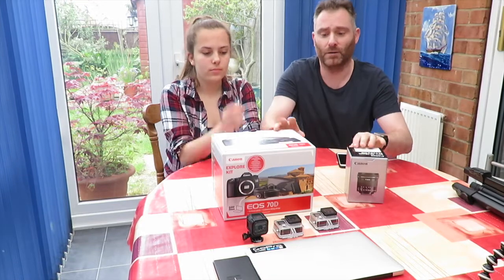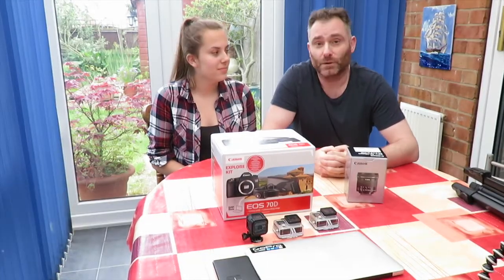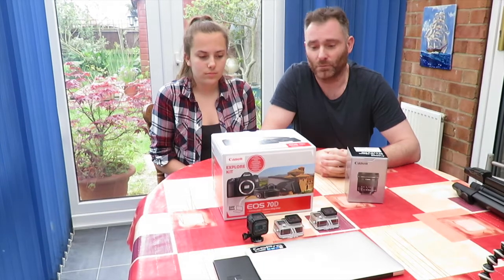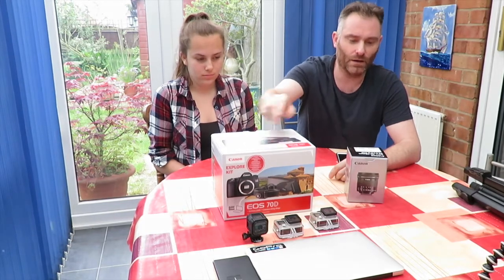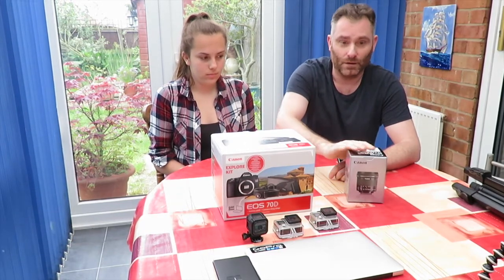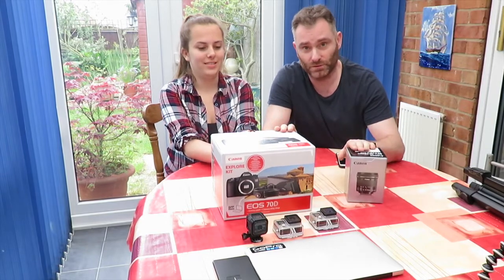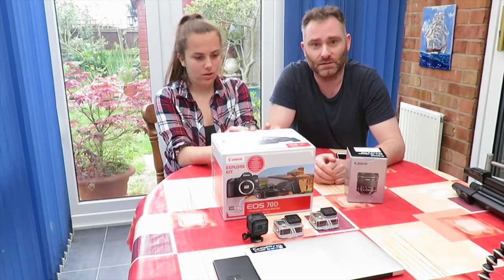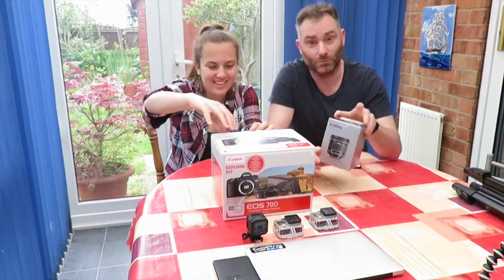We thought we'd buy some new camera equipment to go with the camera equipment we've been using. Hopefully our videos will get better and we'll get better at editing. We hope you'll like and share our videos and come on the journey with us. So we thought we'd do an unboxing video today. We've got the Canon EOS 70D and a wide aperture lens with low-light ISO. We're a bit of amateurs but we know this is one of the best cameras to buy, so we've bought it. We're going to go out today and test it, take some photographs, and we'll do the unboxing now for you.